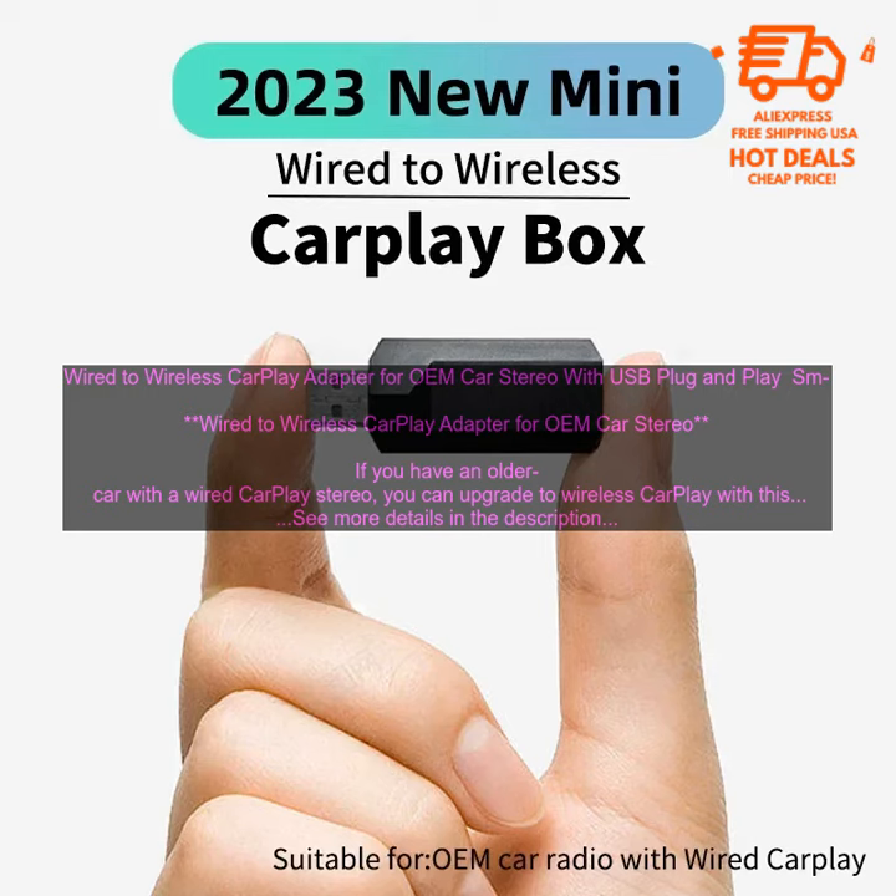The adapter is a great way to upgrade your older car with Wireless CarPlay. It's easy to install and use, and it supports all of the features of CarPlay.